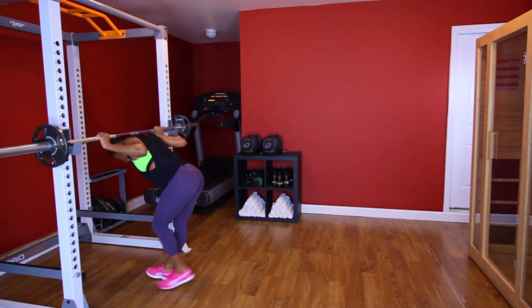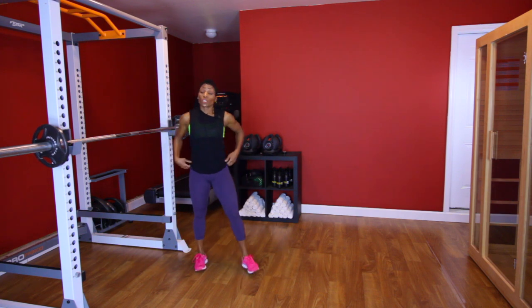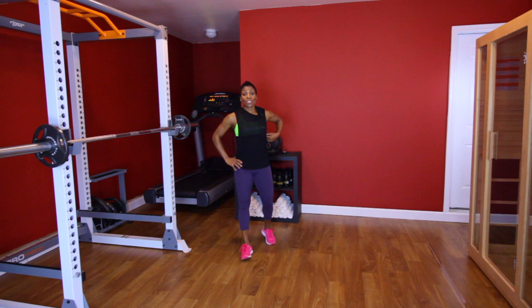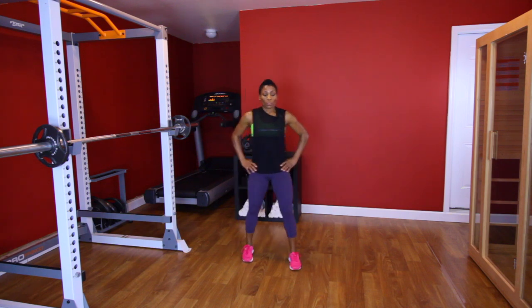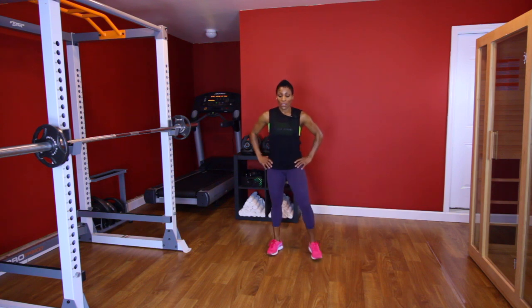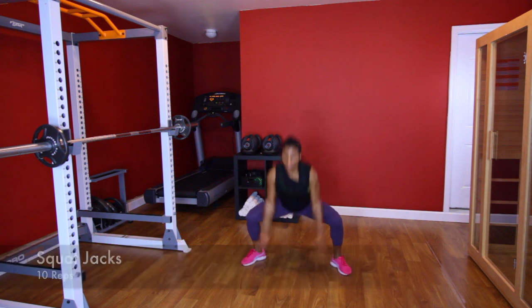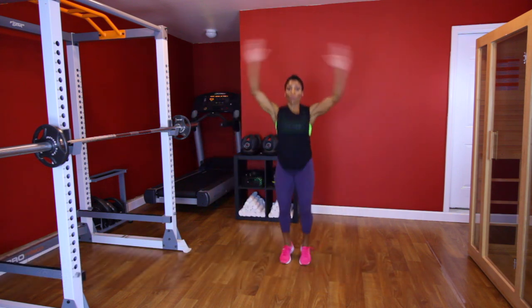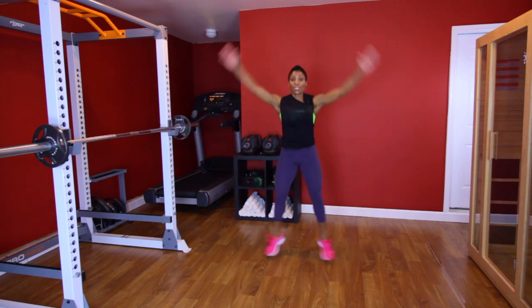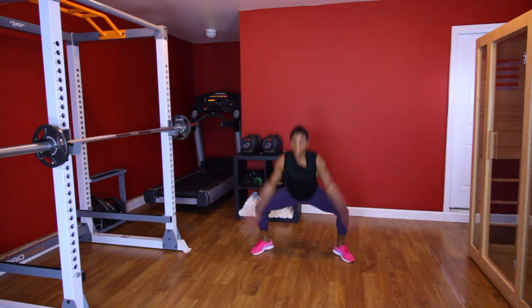We're going to do some squat jacks — ten of them. Y'all ready? Let's go. [Performs squat jack set, counting 1 through 10.] Good. Breathe. Going back to those reverse lunges.